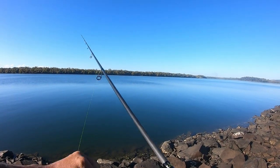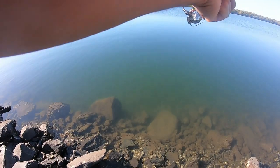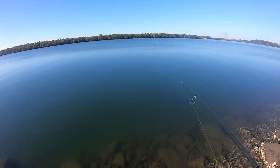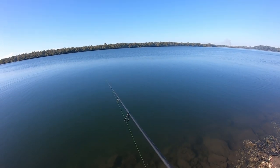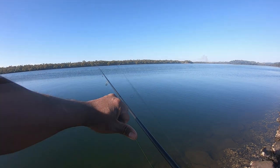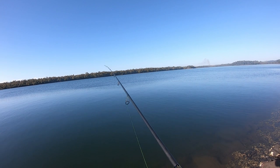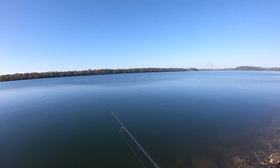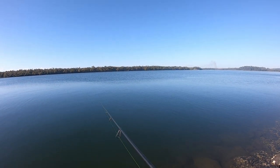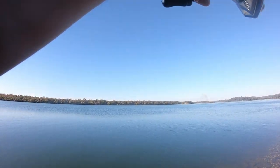Conditions are so nice. All right, let's do it — a lot of mornings like this. No wind, perfect for this light setup. Set the drag nice. Just let that slowly hit the bottom. Little hop — that's it, no fancy movement. Yep, just like that, we're on!